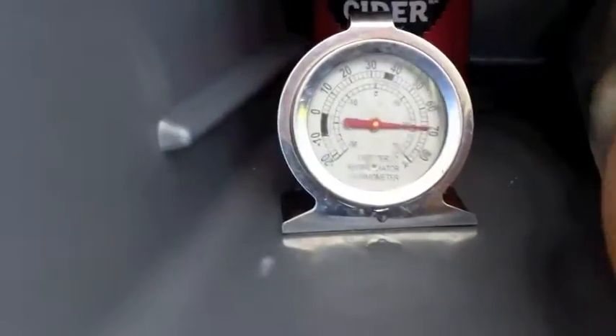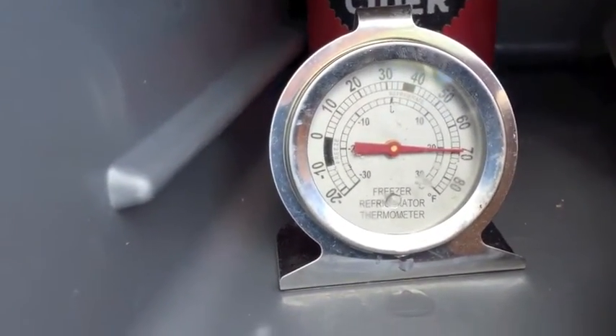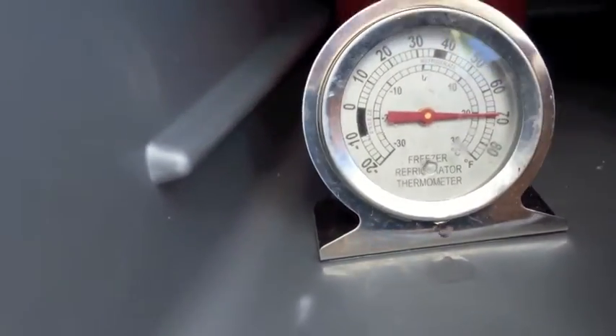The fan temperature is up the same. There's a little bit of moisture on the beers, but it's not great.